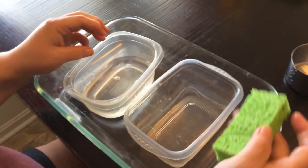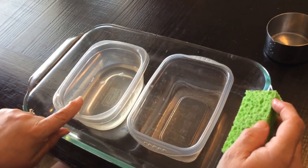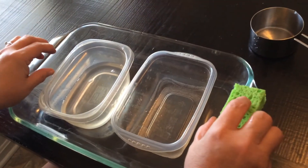We transferred the water in this container to this one using a sponge. I hope you do this experiment at home, friends — it's lots of fun. Bye!